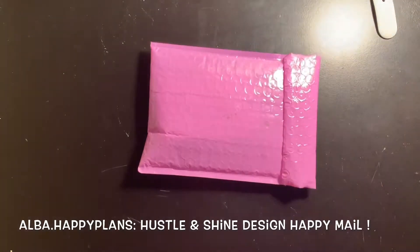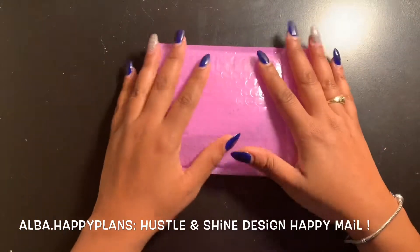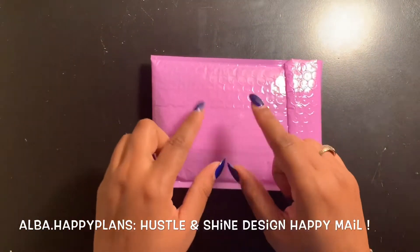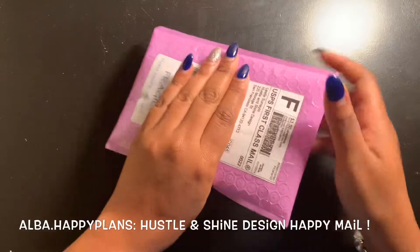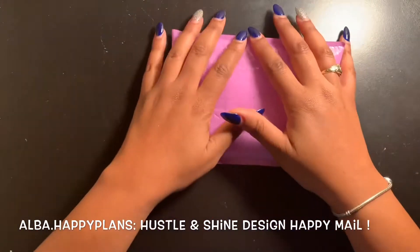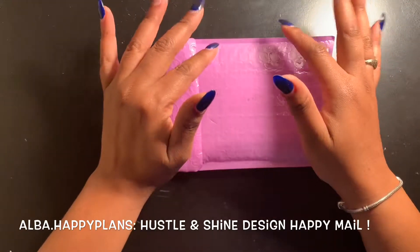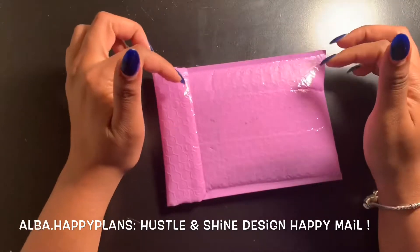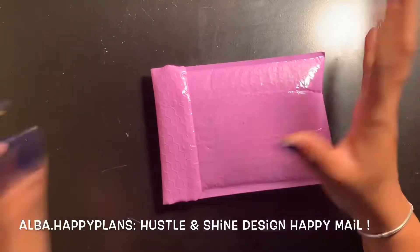Hey everyone and welcome to my channel! Before I start, make sure if you have not subscribed, make sure you subscribe, like my video, and comment. Today we're gonna be opening up a happy mail and it is from Hustle and Shine Designs — I hope I got that right. I will go ahead and put her shop link in the info down below so you guys can check her out.